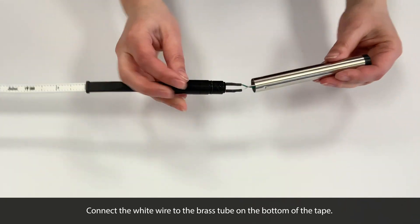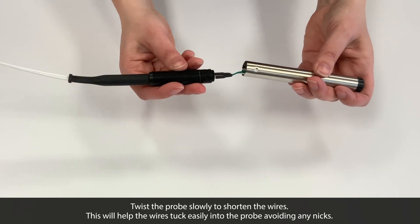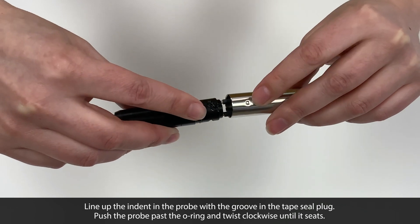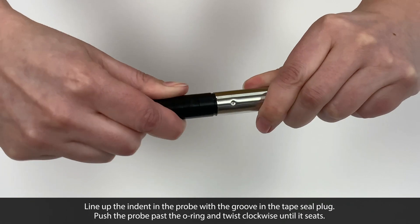You can slowly twist the probe to shorten the wires, as this will help the wires tuck easily into the probe, avoiding any nicks. Line up the indent in the probe with the groove in the tape seal plug, then push the probe past the O-ring and twist clockwise until it seats.